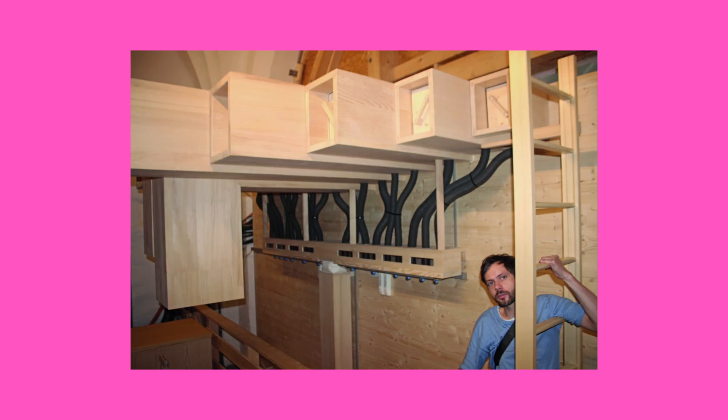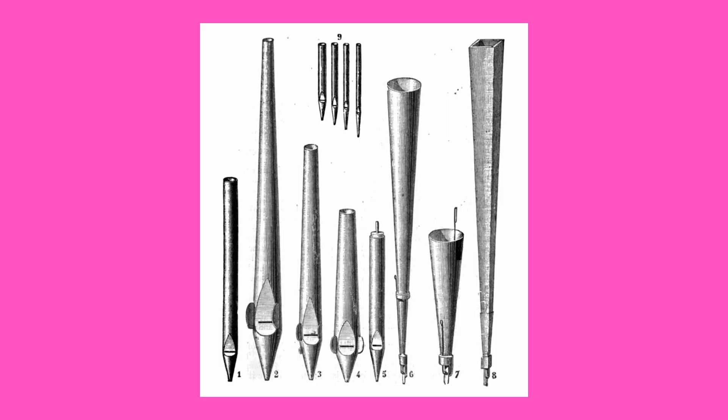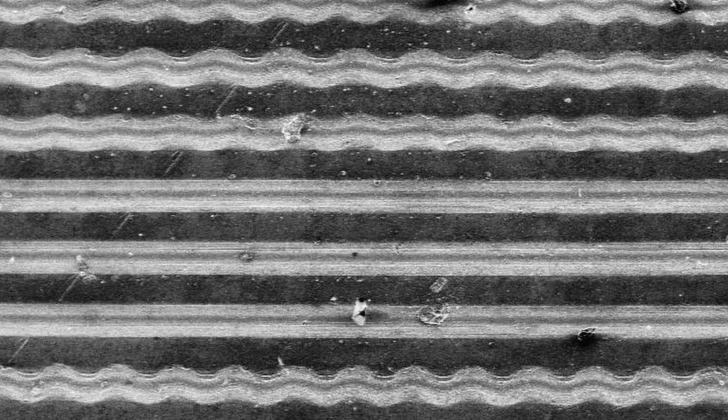Before I became involved with mechanical sound recording, I worked as a craftsman in church organ building — the big instruments in churches. I therefore have some knowledge of physical or mechanical sound generation. Nevertheless, I have always found it fascinating that sound waves actually become visible as waves in mechanical recording media, like in vinyl records.